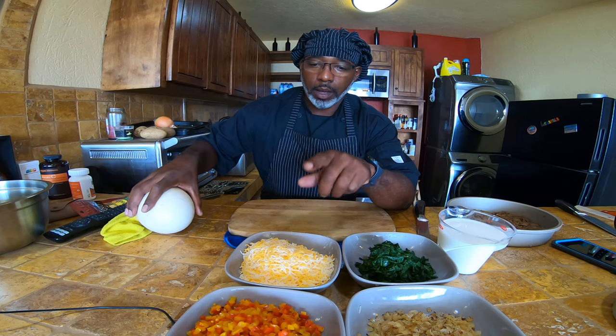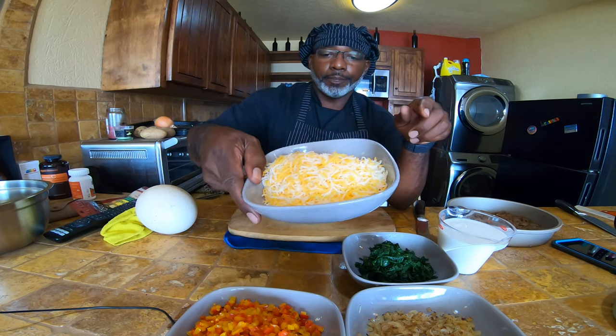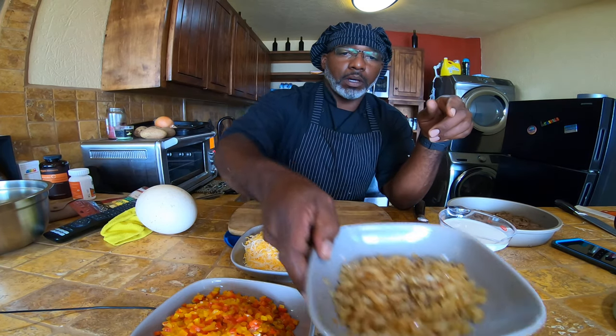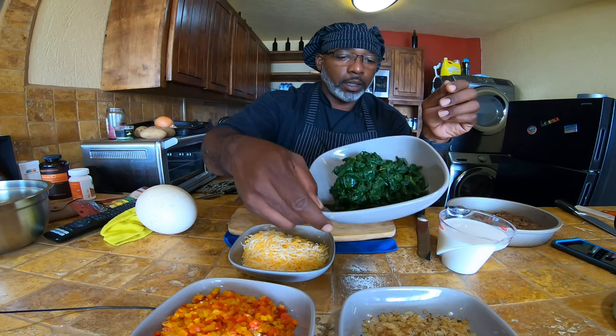The ingredients we're going to be using: I have a mixed blend of pizza cheese. I have a blend of red, yellow, and orange peppers, sautéed. I did use a little bit of fresh nutmeg with that. And I have my spinach.